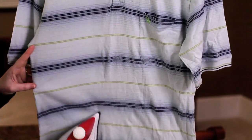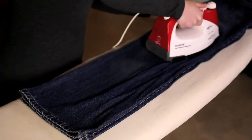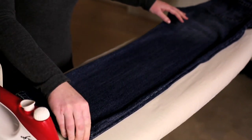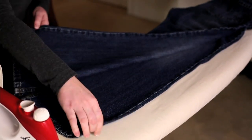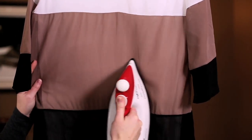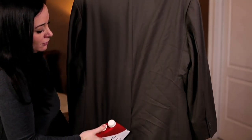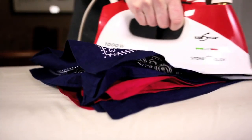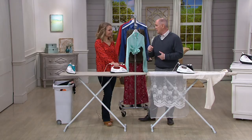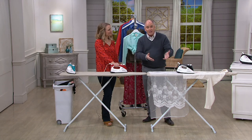They rely upon heat to relax the fabric so that wrinkles disappear. This is a thousand-watt system with a built-in boiler, actually producing pressurized steam. This is the newest version from the folks at Euro Steam. We've got it on air at $89.98. It launched across the hall at QVC yesterday evening, and over 800 people picked it up.